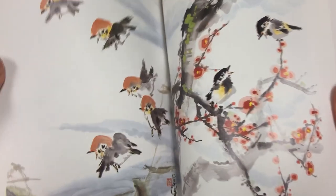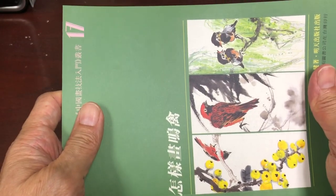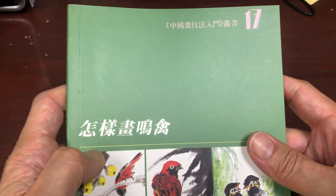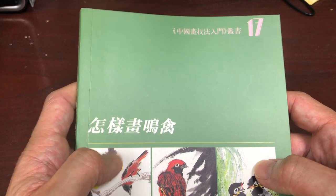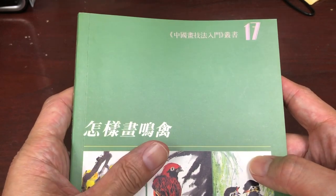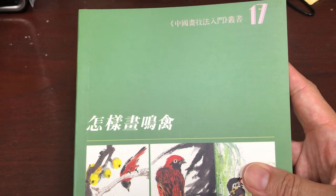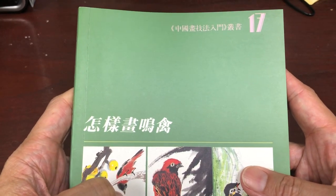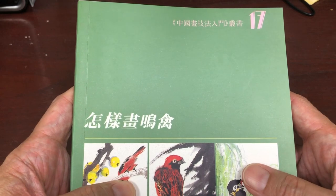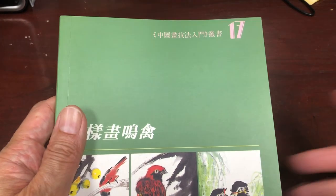We're getting almost towards the end here, so that's basically the review of the book — 'How to Paint Songbirds,' number 17 in the series. You can look at the description of this video and there will be links to the whole series of books. You can also give us a comment if you thought this review was helpful or if you'd like us to change anything for future reviews — we're always eager for your feedback. Until then, happy painting and thank you. You can go to our website at www.orientalartsupply.com.